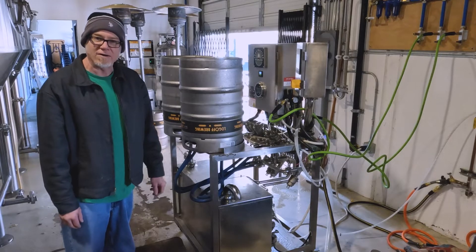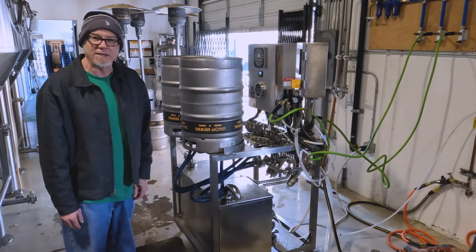My name is Aaron, I'm a beer tender here at Log Off and I also do the line cleaning and keg cleaning and this is out in the brew house.